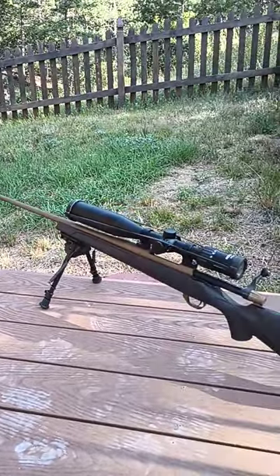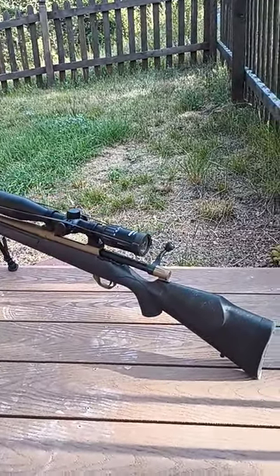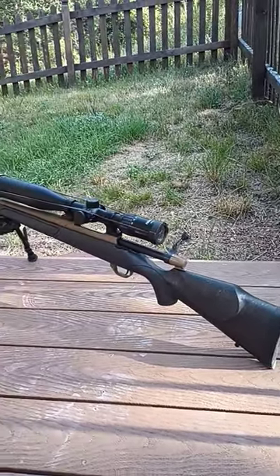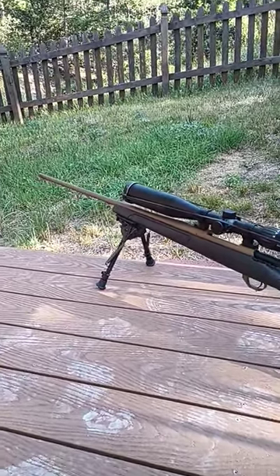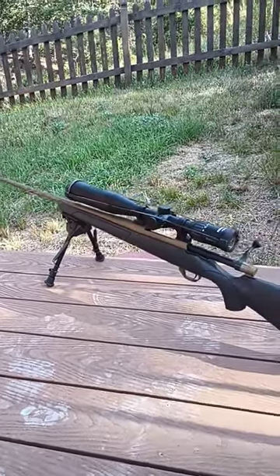Weatherby has disappointed me, and my 18i inertia driven shotgun also has feeding issues. So gotta say guys, I didn't see any bad reviews — I guess I got the lemon. But now I'm 0 for 2 on Weatherby, and I can't go back to Savage because they gave into the woke mob. I don't know what I'm supposed to do.